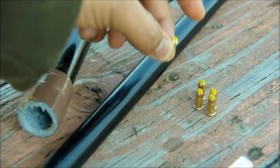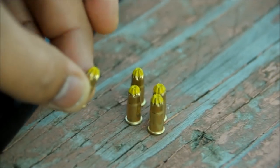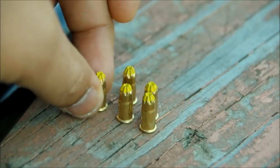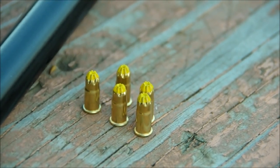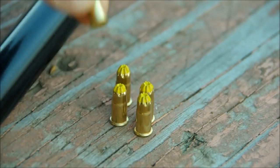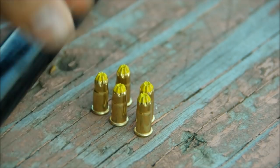These are actually .22 caliber loads that I use for an extremely high power nail gun at work. I use it for driving nails into concrete. These are almost the highest power ones — the highest power ones are red. These are yellow, just one step down.